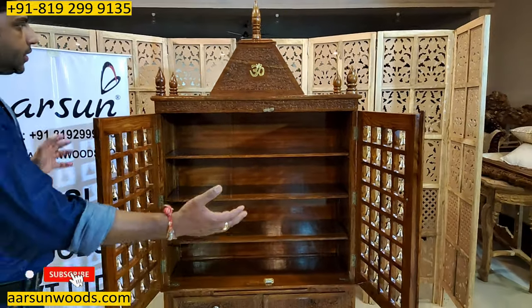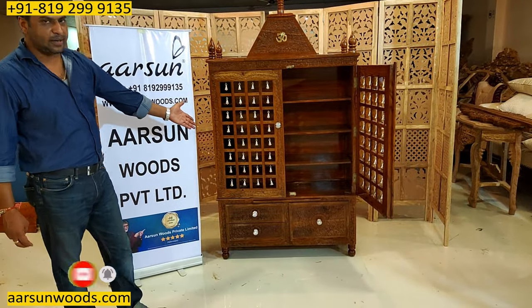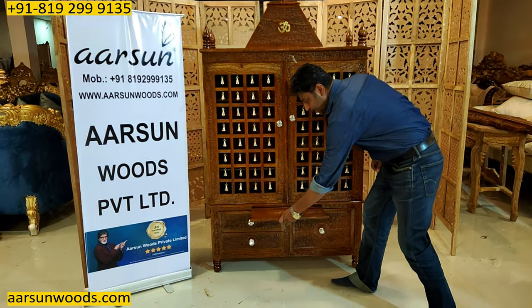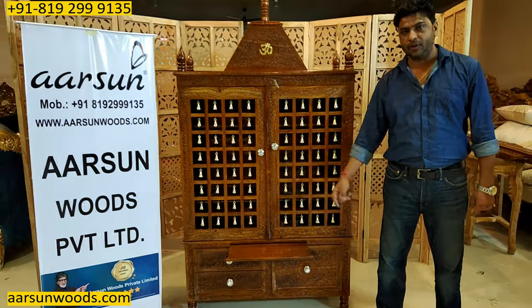As the size is bigger, the dome has also got a little bigger. The other things remain the same. In the door, we have some extra bells because the door size has widened. The dia tray — as I mentioned in most units — we have a dia tray here, which is very handy because all the diyas should be lit outside the temple.